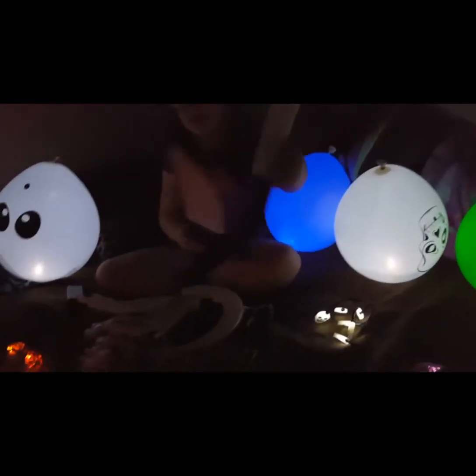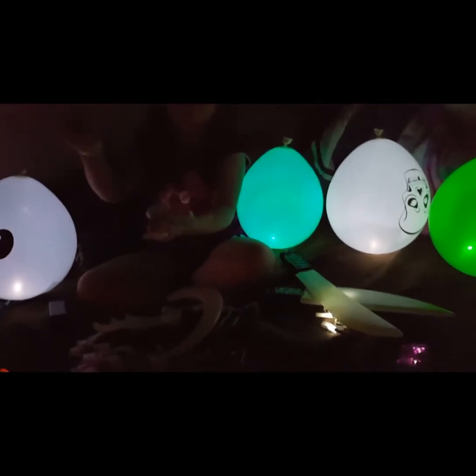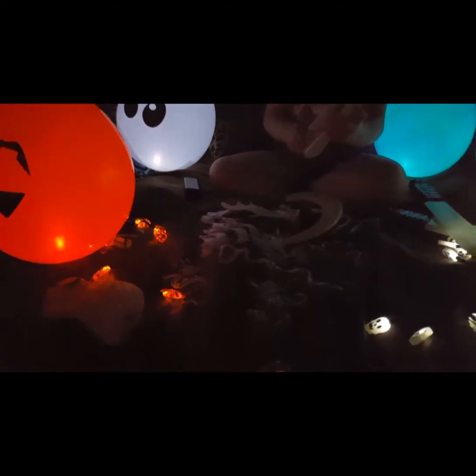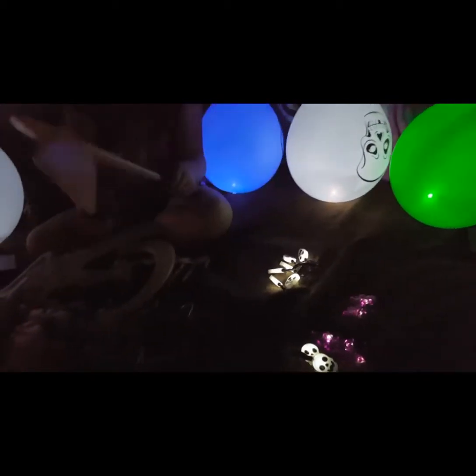Pick up the hands. Glow-in-the-dark hands that you can stick in and out of things, but you can't clap with them. I thought that was kind of funny. The reason why you can't really clap is because they stick together.